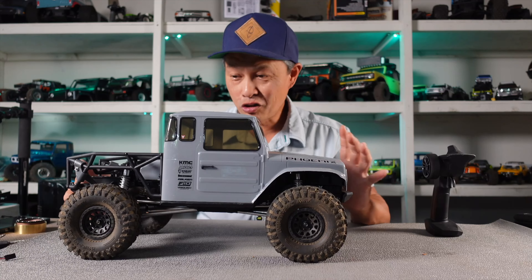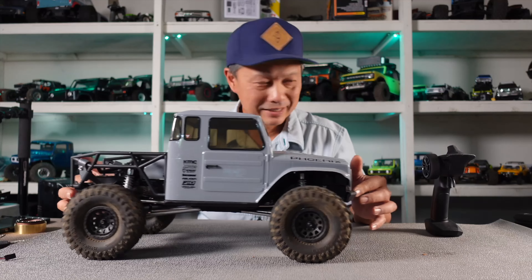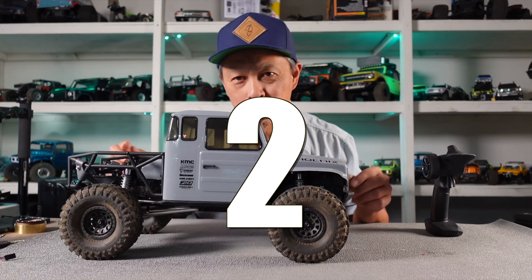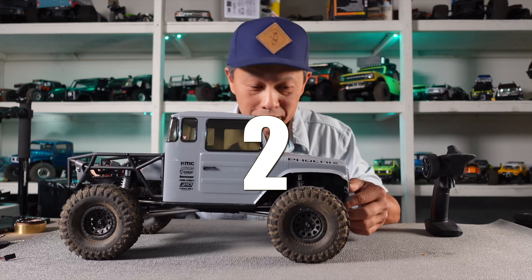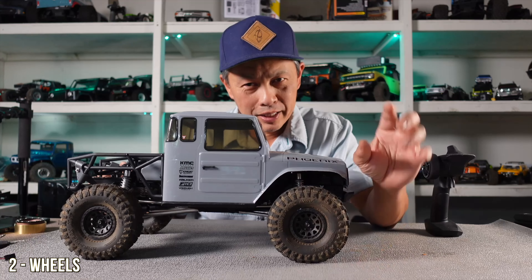This thing can handle 3S or 4S power — we made ours go 60 miles an hour. The drivetrain is strong, it is ready, and look at the gears — they're pretty tight. The number two upgrade opportunity is the wheels — the wheels are plastic beadlocks.